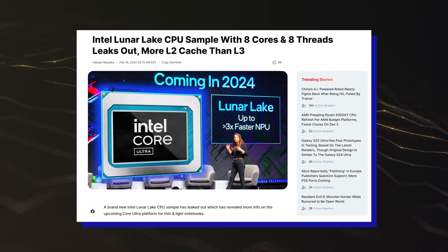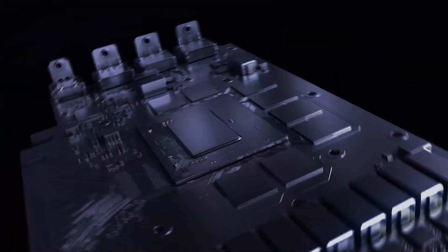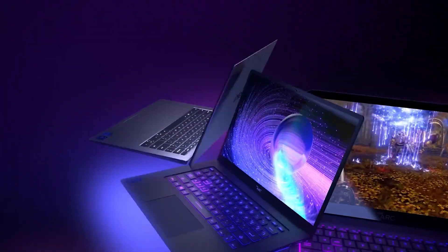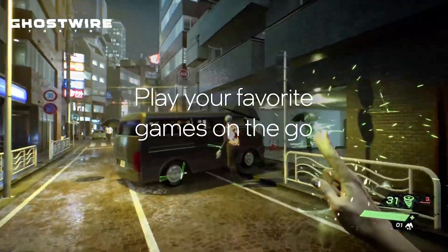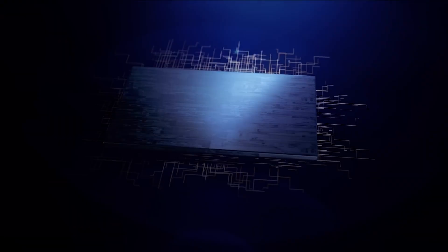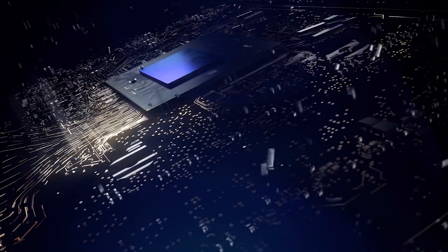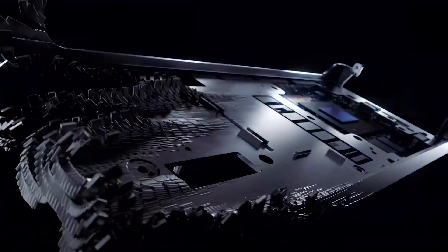Intel's 8-core Lunar Lake CPU has also previously been spotted running on a Windows PC. On the graphics side, Intel's Lunar Lake CPU will feature the next-generation Battlemage XE2 LPG graphics architecture. The iGPU will be branded under the Arc family and features 4 XE cores, or 64 vector engines, for a total of 512 ALUs. The chip is clocked at 1.85GHz and features 8MB of L2 cache. The GPU score is in line with what we have previously seen for the XE2 LPG iGPU.